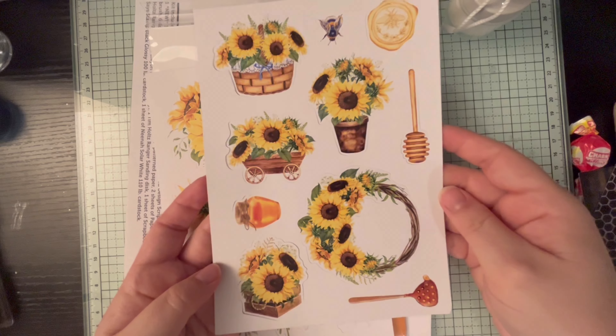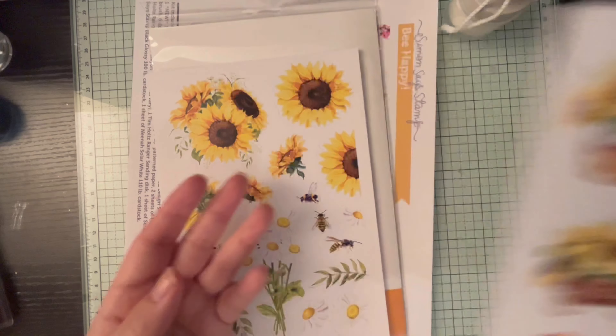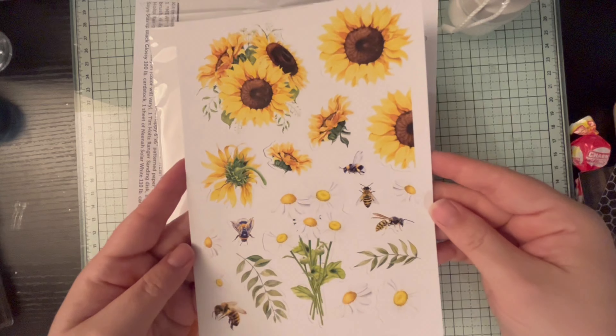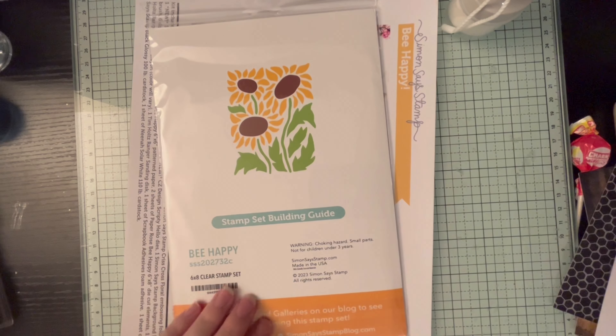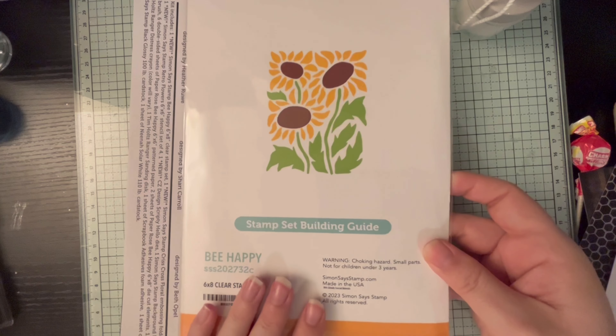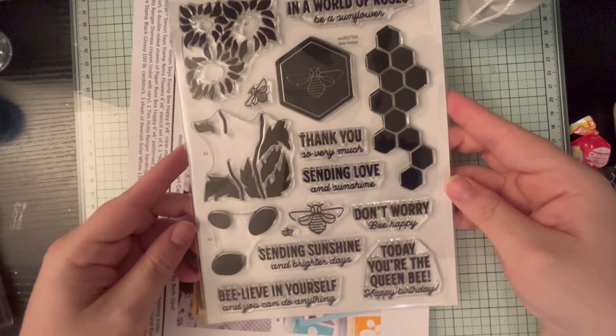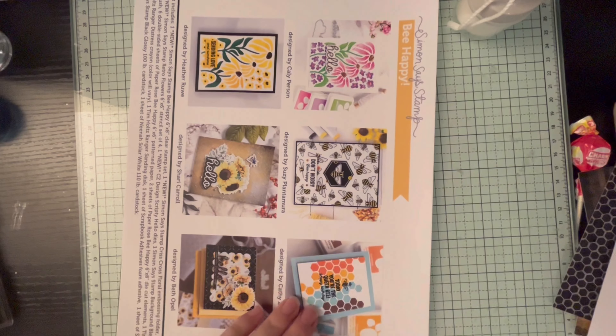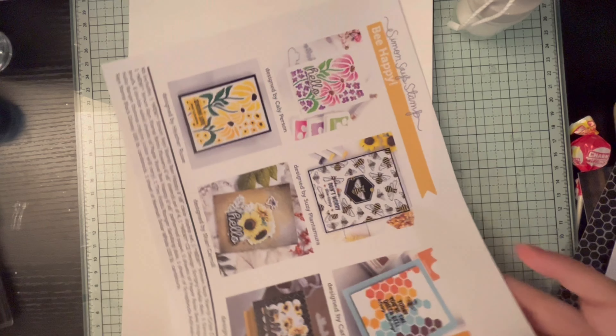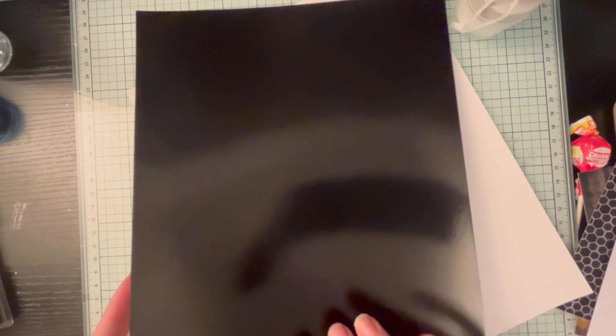You also get two sheets of Paper Rose Be Happy six-by-eight die cut elements, which are still connected by one or two little points so you just pop them out. The stamp of the month is the Simon Says Stamp Be Happy six-by-eight clear stamp set, and it's really pretty. There's also an info sheet giving you inspiration and a list of everything included.